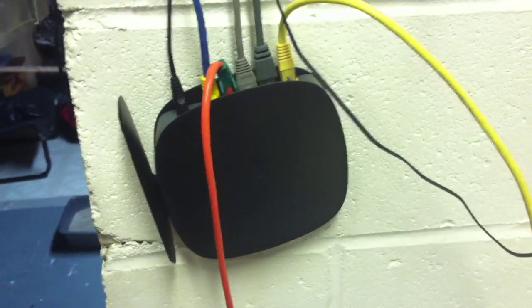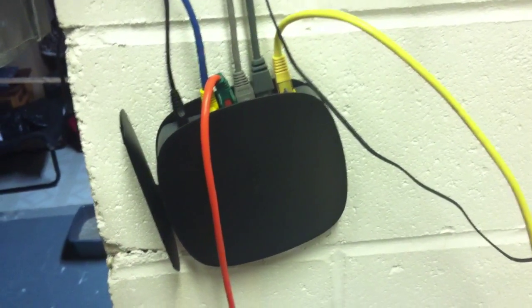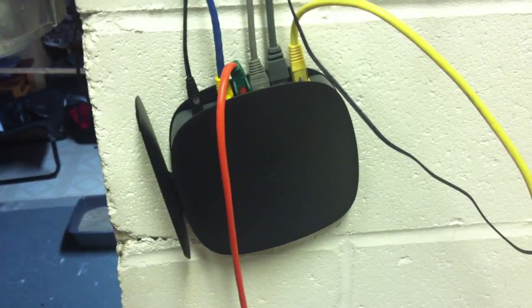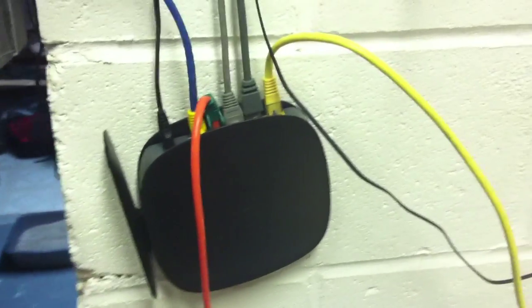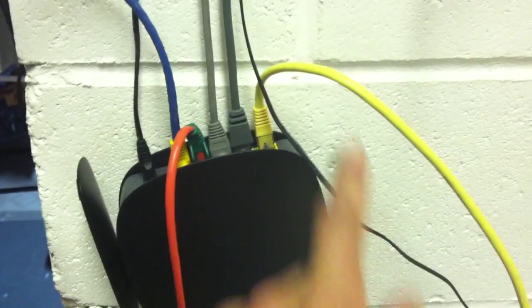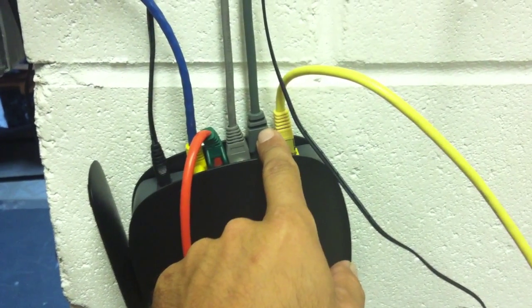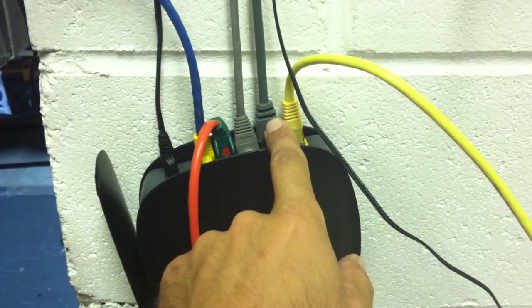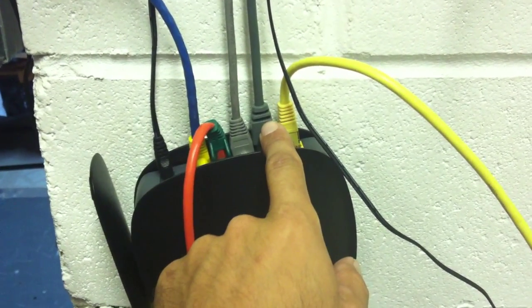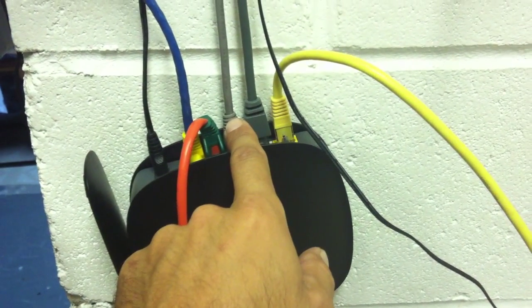So to start off, this is my router. I've only got one right now — I usually have two but the other one's not working. Anyway, you need at least one router to get this all going. I know where all these wires are going: this one here is going to the modem, this one is going to the fourth level where it's got all my stuff connected to a switch as well as the HD Home Run.